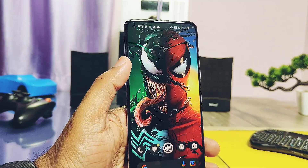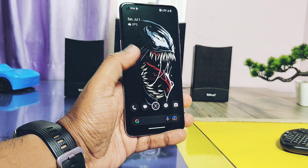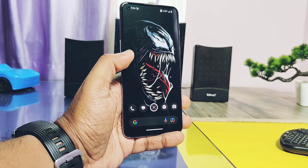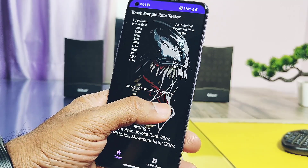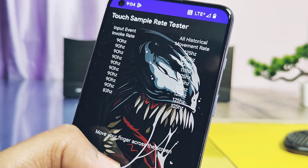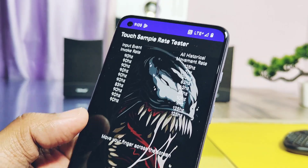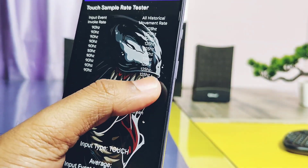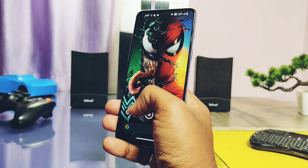The next test is very important — it's related to the touch response of the firmware, called touch sampling rate testing. The higher the value, the better the touch responsiveness, which is good for gaming. Open the touch sampling rate application; when you move the finger on the screen, you get the touch input on the left and the output on the right. Here we got a constant 125Hz output rate, which is considered good and is the same as the stock OxygenOS. So gaming will definitely be good on this ROM.